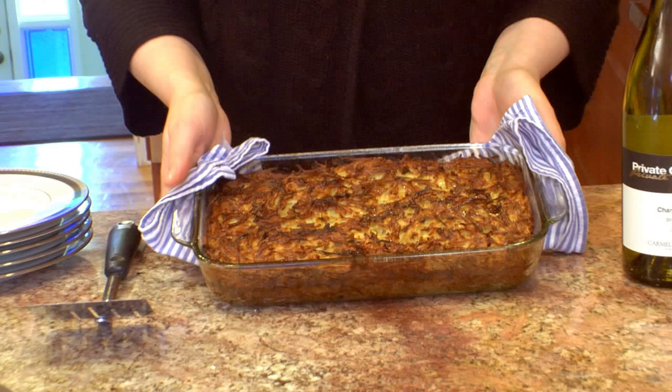Smell it — it's delicious and ready. Look at this: brown and crunchy on the top, golden on the sides. You can just cut into this right now, and in fact, I will.